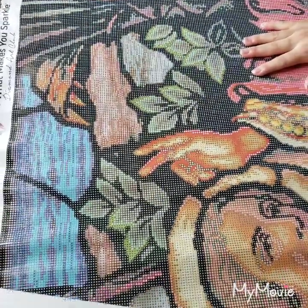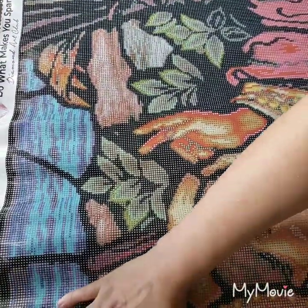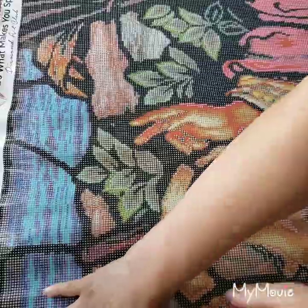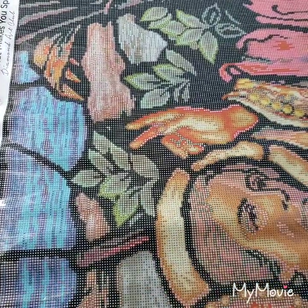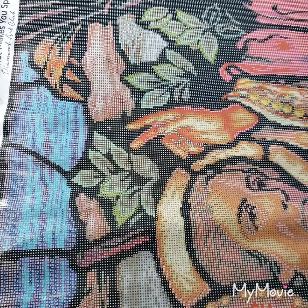Oh my lord — sorry, I don't usually say that. I don't even let my boys say 'oh my god' — I always correct them to say 'oh my gosh.' But this is how epic this painting is! I'm going to pause and give you a better look.